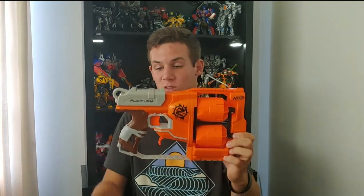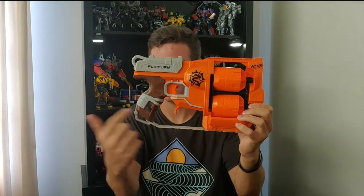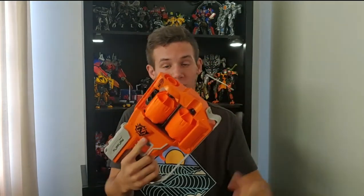Going over the look of the blaster, starting off here at the grip — the grip is styled after a wood grip, so it does have a wood texture to it, and it has a bandage wrapped around the grip. The grip is pretty comfortable; I like the grip.